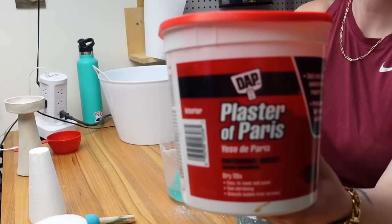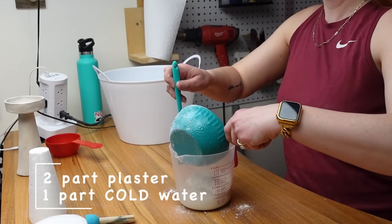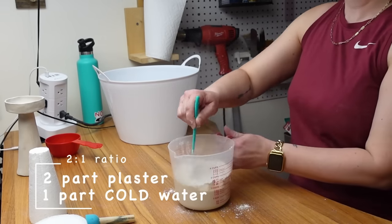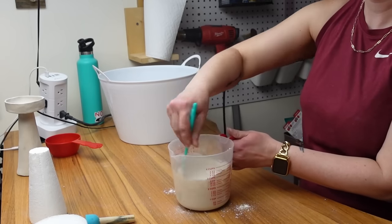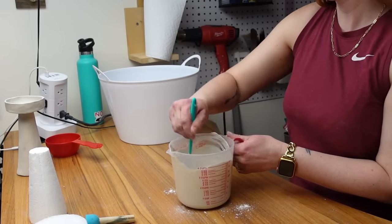Back to the DIY — since the Pottery Barn version is ceramic, I wanted to figure out how to get the styrofoam to look smoother. I had two different ideas and used both since I'm creating two candle holders to see which turns out better. On the taller one I'm going to use plaster of Paris, mixed with powder and water at a two-to-one ratio until smooth.